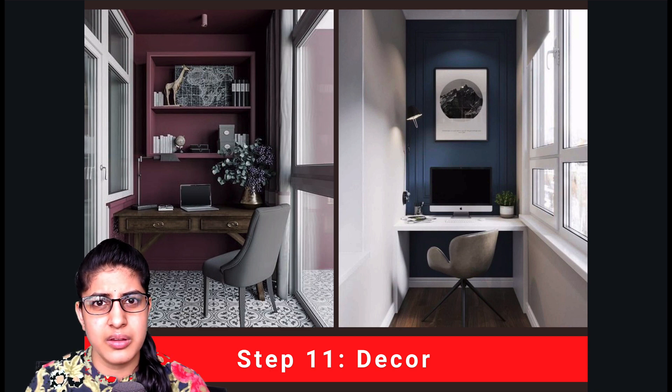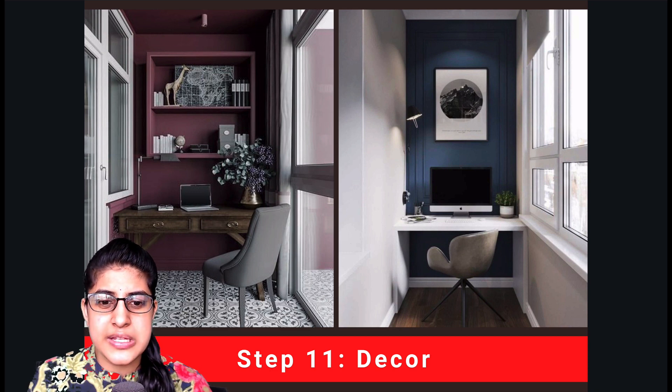So those were our 11 essential steps to transform your balcony into a study room or home office. If you have any doubts please write to us in the comment section and we will help you set up your home office. If you liked the video and the information shared, please like the video and subscribe to our channel for more informative videos. Thank you so much.